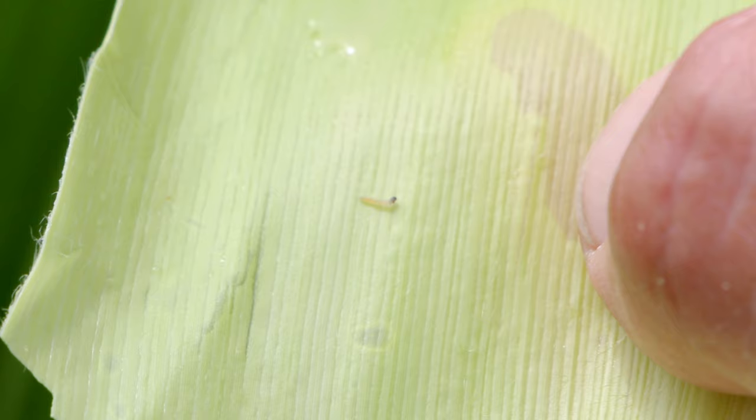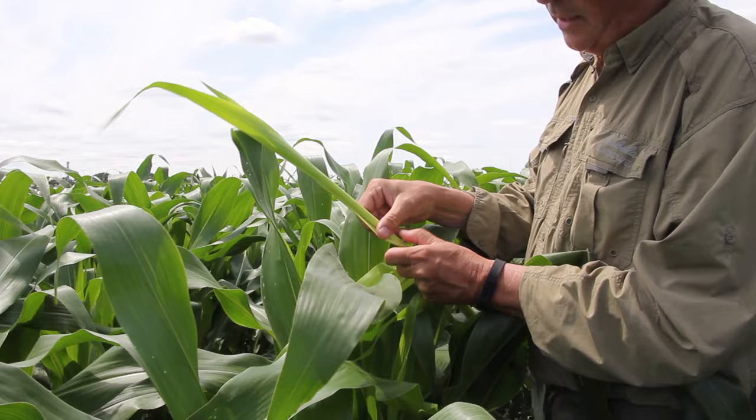It's probably best not to do this right after a rainstorm because it will be wet, and that's actually a big cause of mortality of these small larvae. If the whorl fills up with water, you can drown them.